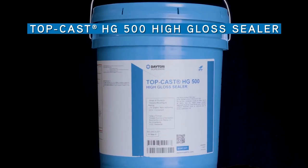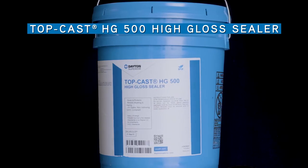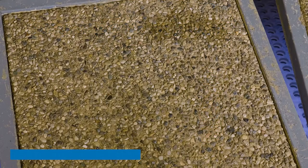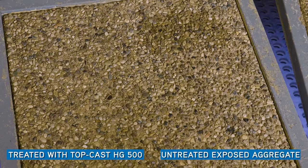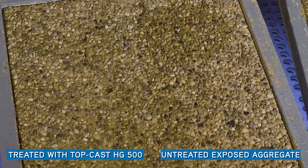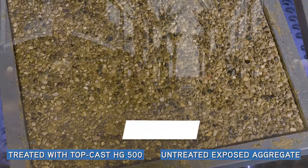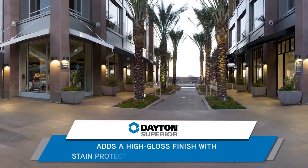The TopCast HG500 High Gloss Sealer protects and seals with a high-gloss finish. It adds excellent chemical resistance and stain protection to your exposed aggregate concrete project. HG500 can be used on new or existing exposed aggregate concrete where a glossy film-forming sealer is desired. A high-gloss protective finish is added to your project.